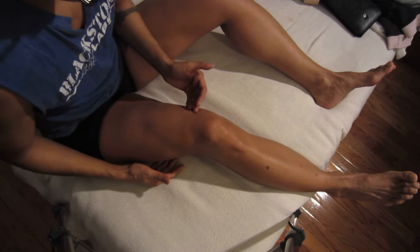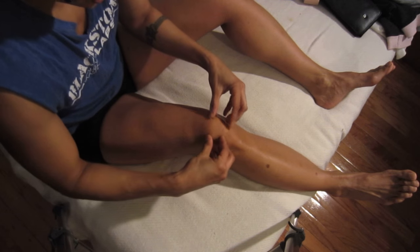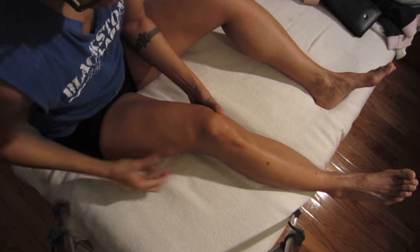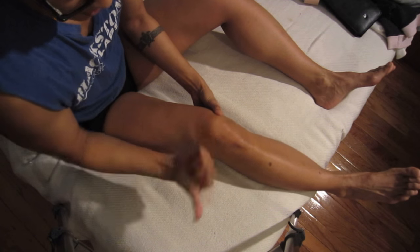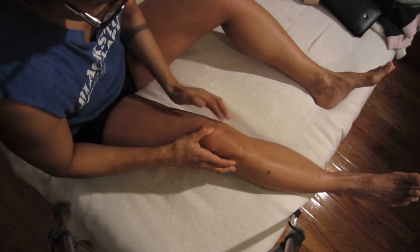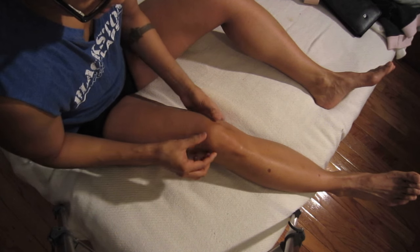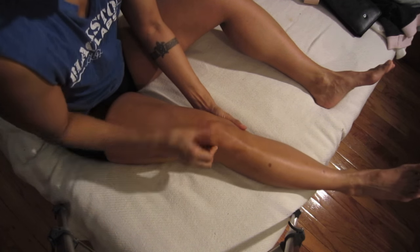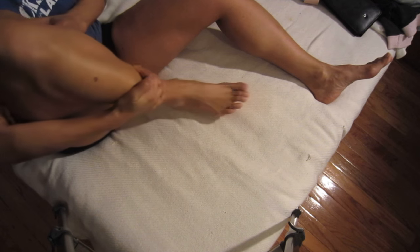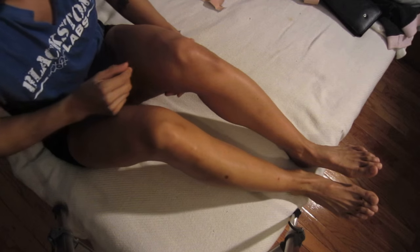I haven't been focusing on my vastus medialis muscle. You have your quads attached to your patella, and the lateral quad is pulling the patella laterally outward, making the inside muscles weak. So it's tractioning my patella, and it actually hurts during squatting and flexing.